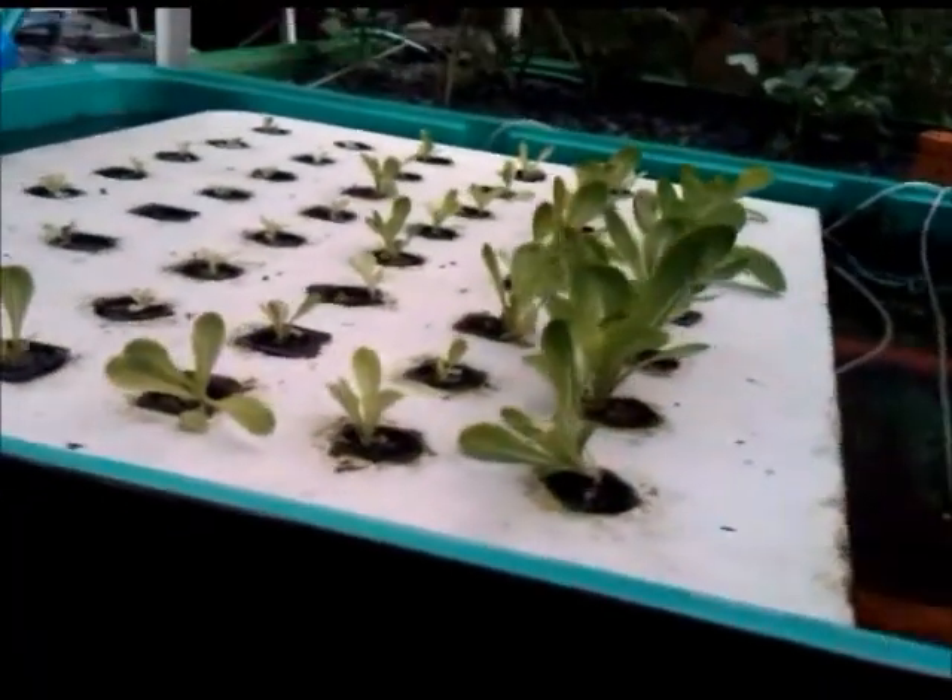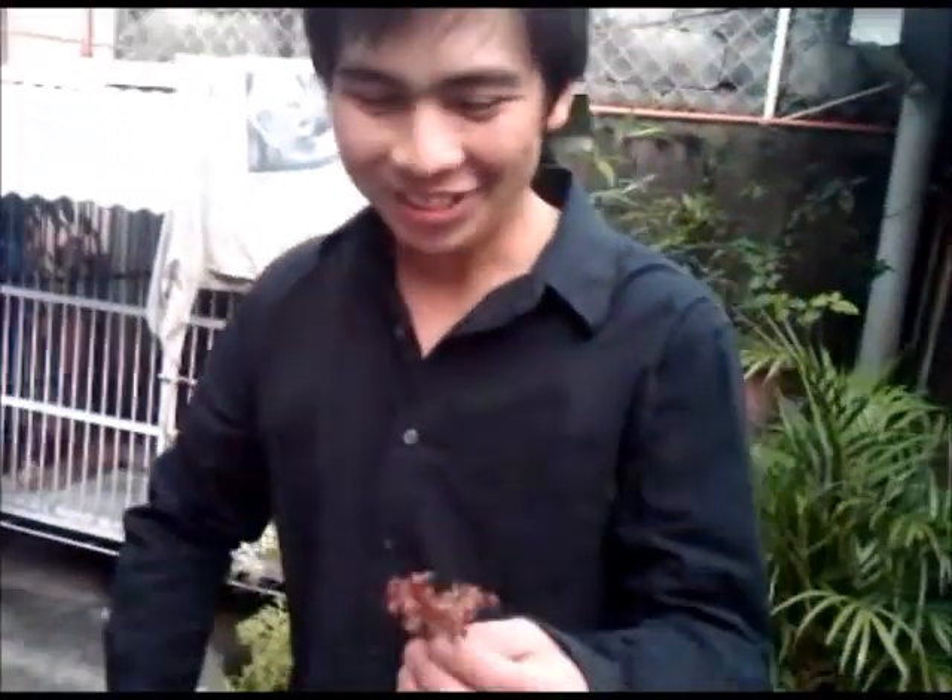Thank you very much, Engineer Erwin. Now let's taste the lettuce and see if it's okay. We recommend you wash it first, but for the sake of the video — it's organic, don't panic. Bon appetit. Thank you for watching. It's a bit crunchy and not overripe.